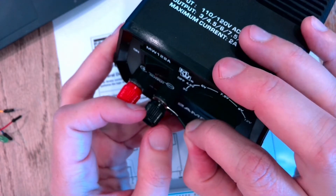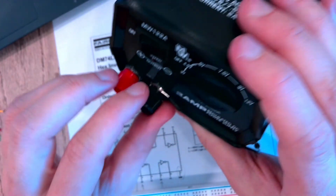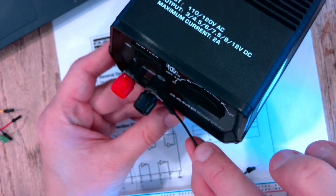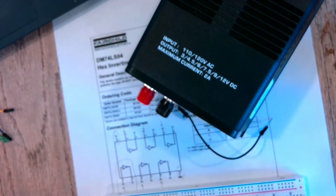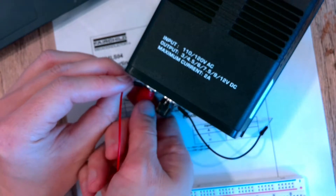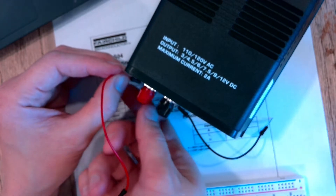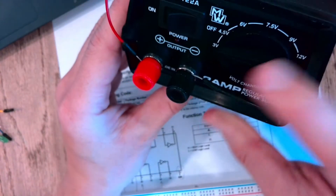We don't want to touch the wire casing — just want the metal exposed to the metal. We'll do the same thing for the positive side, and we don't want the positive and negative sides touching each other at all. Unscrew and screw it down so the metal makes good contact.